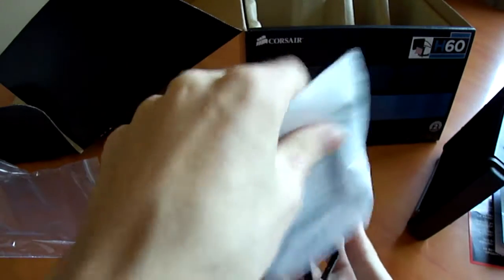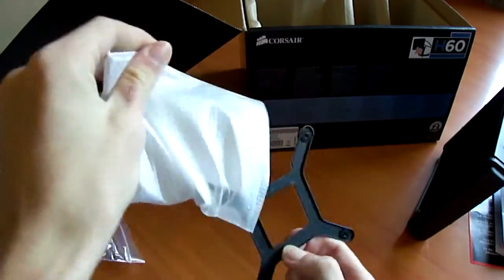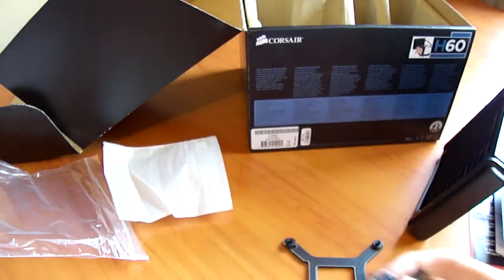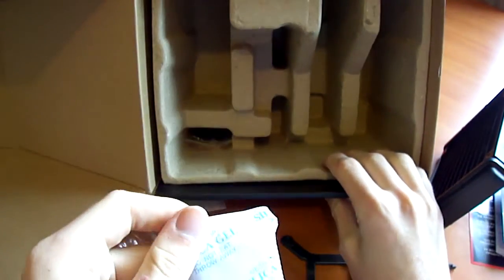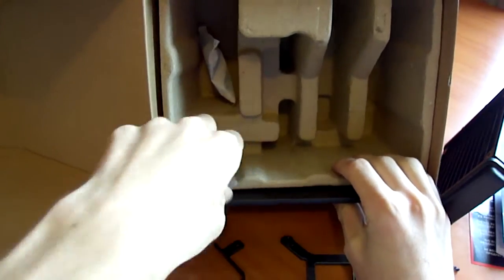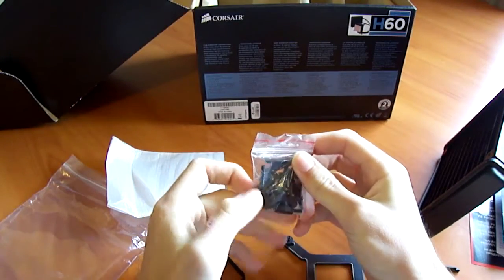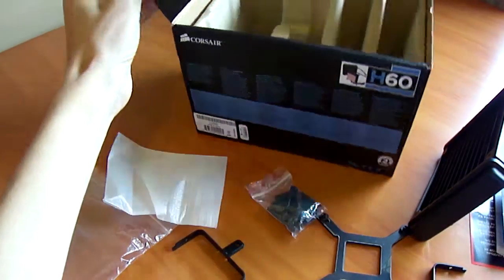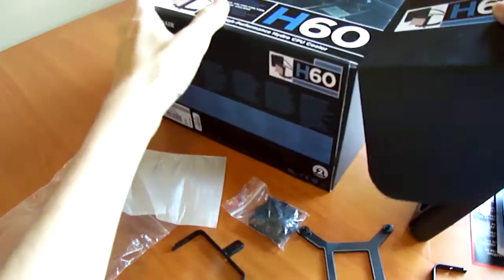In the styrofoam bag we have all the brackets required. For Intel we have the backplate, plus clips and mounting screws for the installation. There's also a 'do not eat' packet to discard. Thank you for watching the unboxing of the Corsair Hydro H60 CPU cooler.